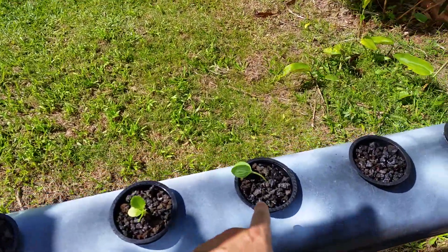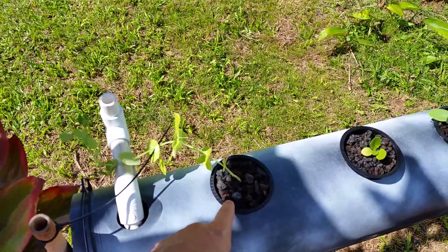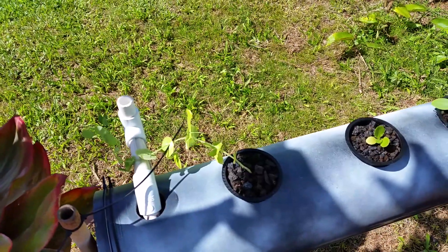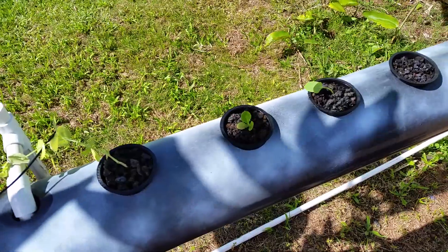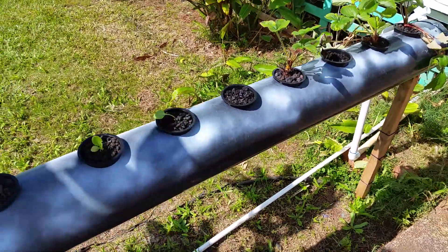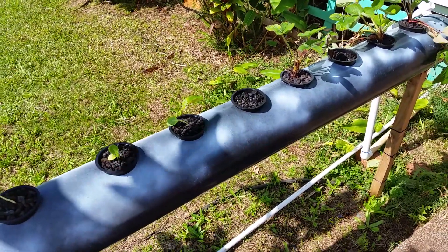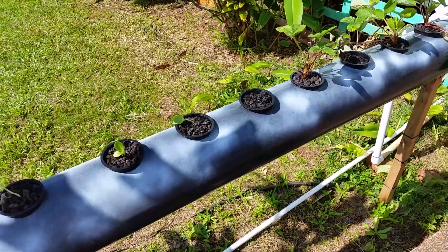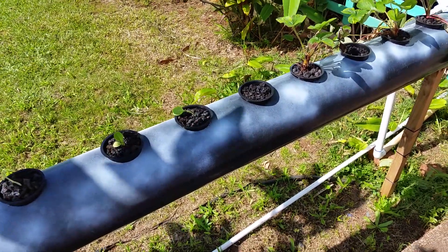This is a cucumber from seed — I'm probably not going to leave it here. Spinach from seed and a sweet pea from seed. I'm trying to do everything from seed because it's so much cheaper, but eventually I want this all to be strawberries. As other things get bigger, either I'll add another tube or move them to the buckets, because I'm probably going to move the bean sprouts and the cucumber to buckets so I can hang them on the clothesline.